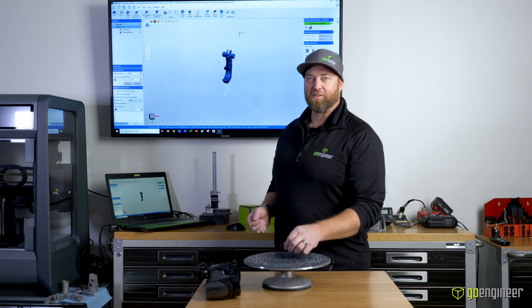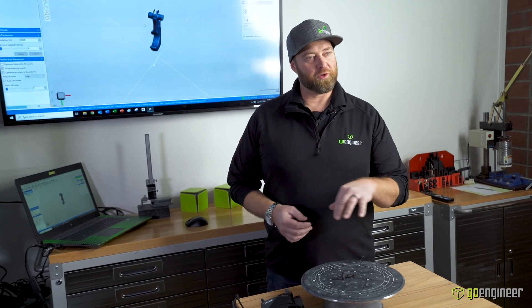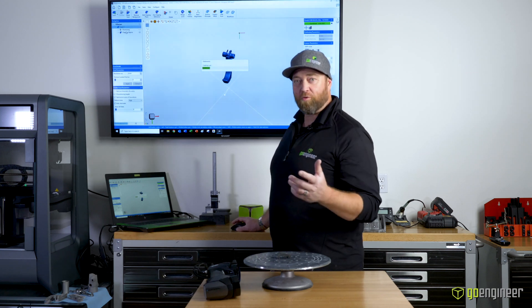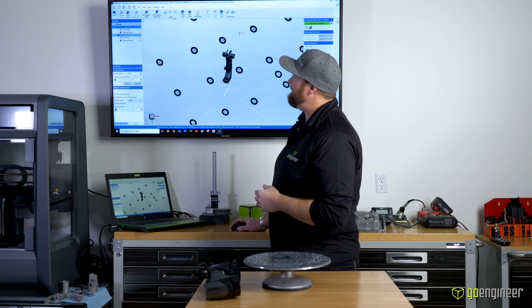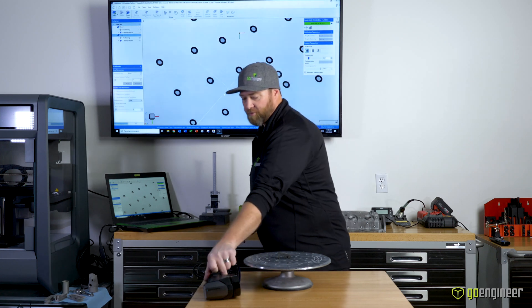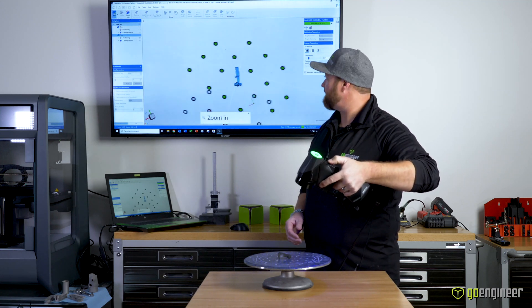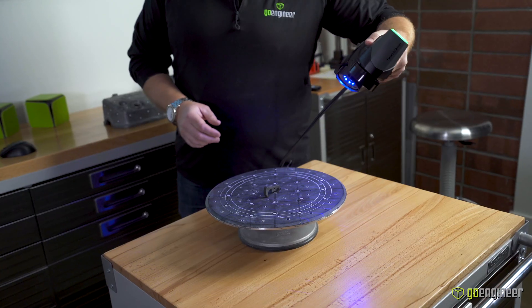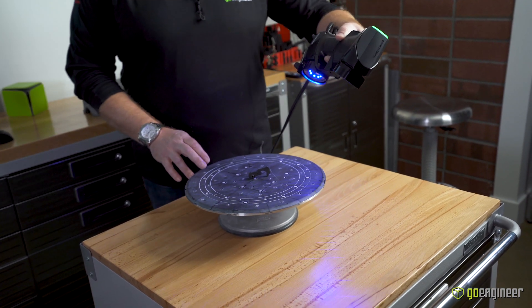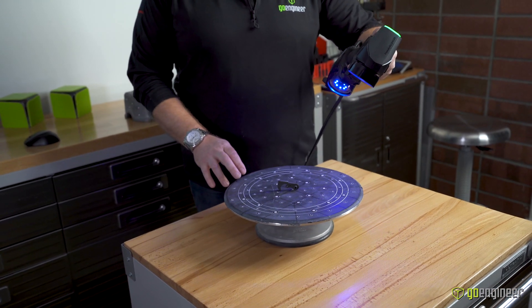Now we have the scan of the first side. You're going to ask: how do I get the second side? I'm just going to turn the part over and do another scan from that side — I'll select 'add scan' and everything set up before immediately transfers into my second scan, including the clipping plane. Now when I scan, the plane's already set up and the only thing coming in is my part. Something I didn't show in the first scan is that this scanner has the ability to switch to a single laser mode.